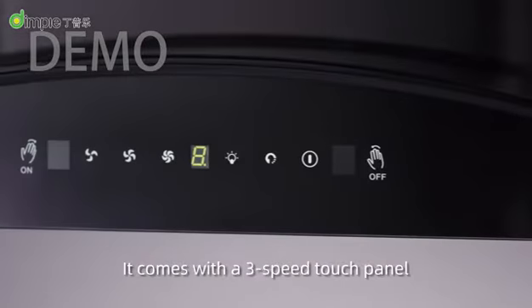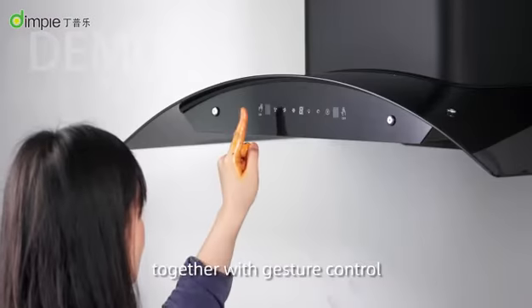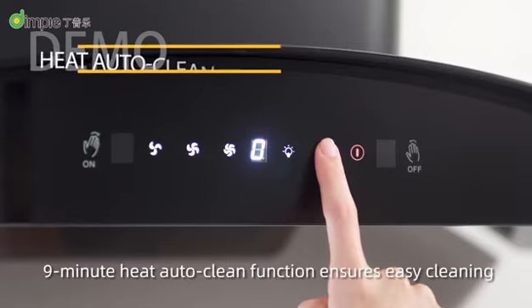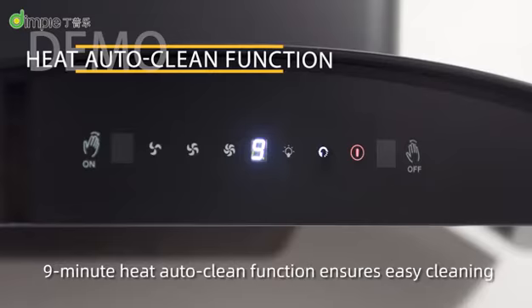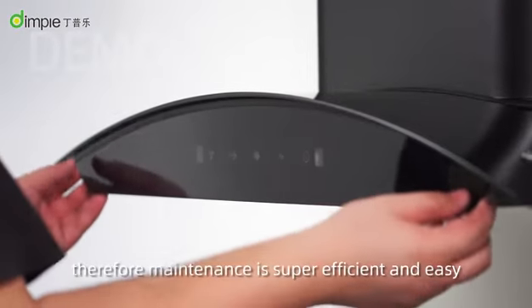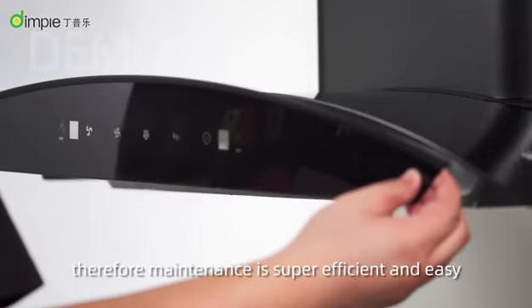It comes with a 3-speed touch panel together with gesture control, which avoids poor touch by greasy hands. The 9-minute heat auto-clean function ensures easy cleaning. The black tempered glass panel is also detachable, so maintenance is super efficient and easy.